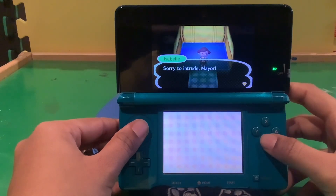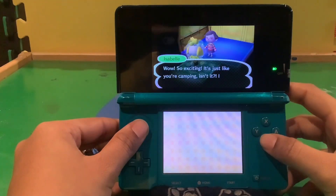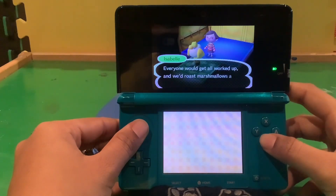Oh hello, sorry to intrude! Yeah, what's up? Wow, so exciting. It's just like you're camping, isn't it? It reminds me a lot of my childhood. I really want to get it all worked up — we'd roast marshmallows and make popcorn over the fire.